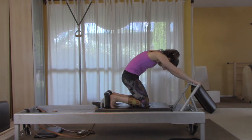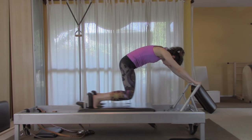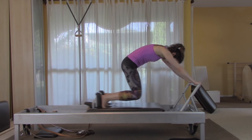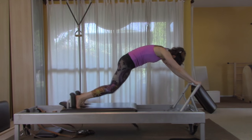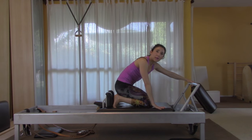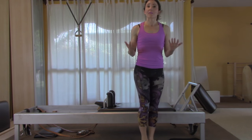Round your back again like the first position, lift your knees off the mat, and go ten times. Make sure you close the carriage first and then come down for safety, then step off to the side.